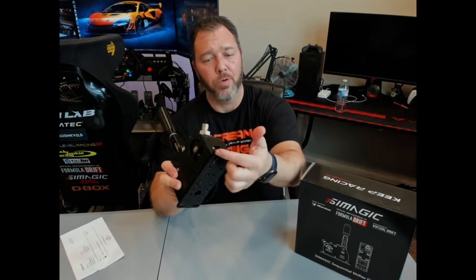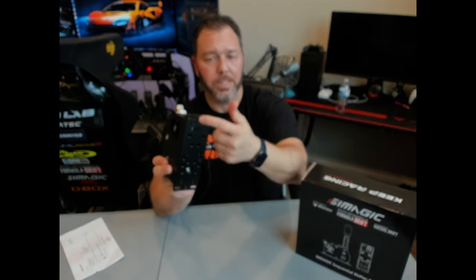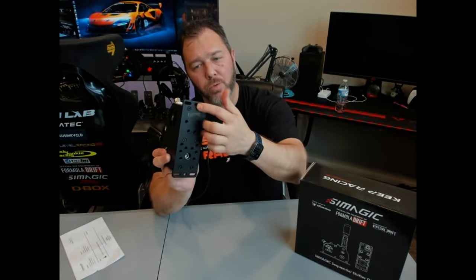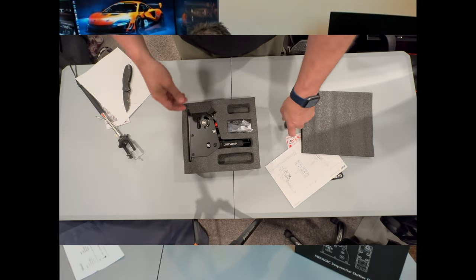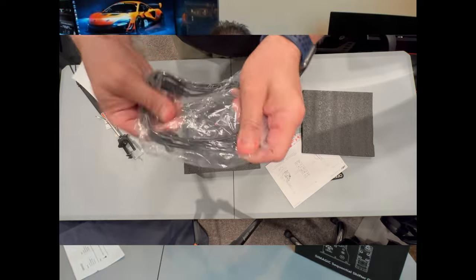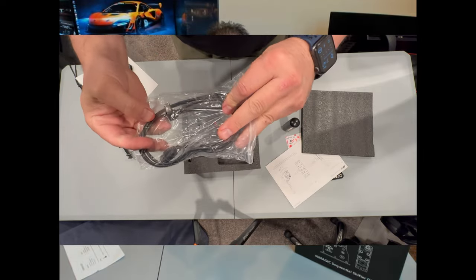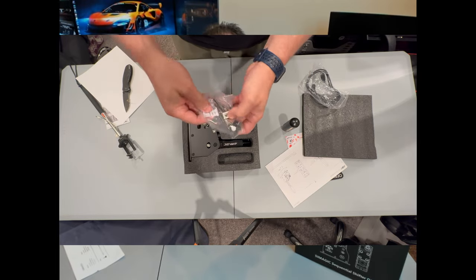Actually, I think those extra bolts were for utilizing the four additional slots here. Since I was just going straight to 80/20, I used the two M6 brackets. Either way, it's pretty much the gist of this thing — it's a pretty baller shifter, very universal, very sharp and tactile shifting.